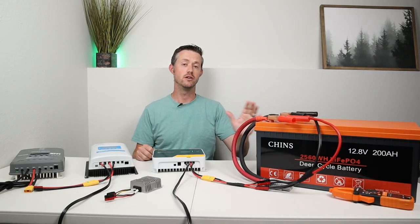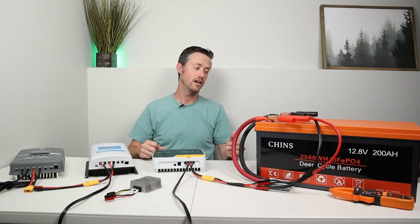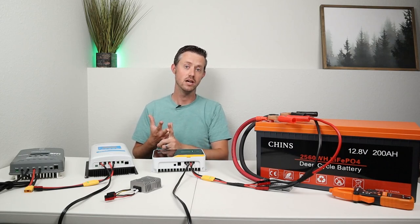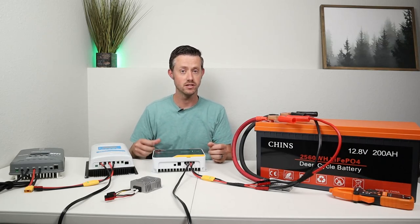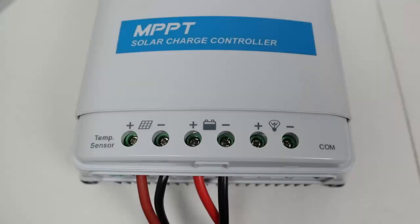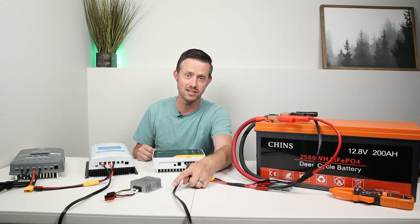My preferred way to charge a battery like this is by using solar panels with a solar charge controller. A charge controller takes the power from your solar panels and converts it down to a charging voltage for your battery. There are two main types: PWM or pulse width modulation, and MPPT or maximum power point tracking. I have MPPT versions here because those are more efficient and usually have more features. Connecting a charge controller is very easy — you have two wires from your solar panels going into the controller and two wires going out to your battery, positive and negative. Make sure you use the proper wire gauge and have a fuse or DC disconnect on your PV input.